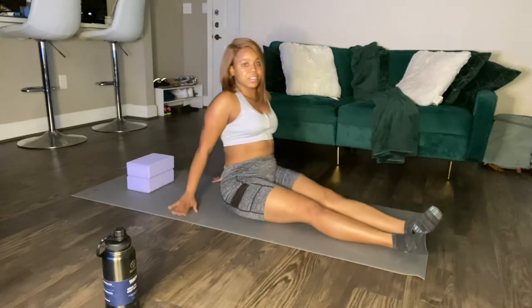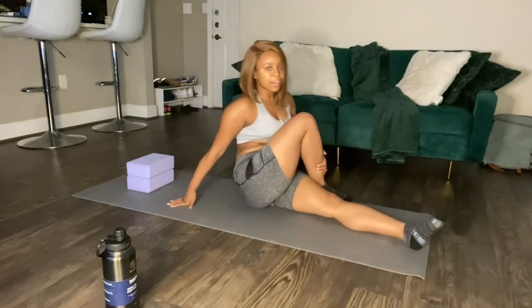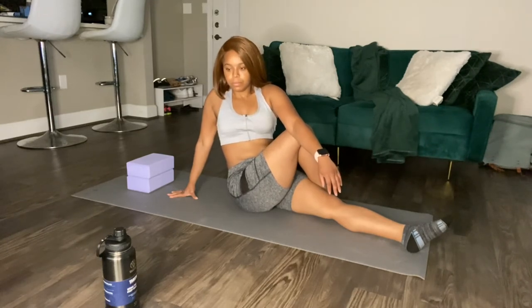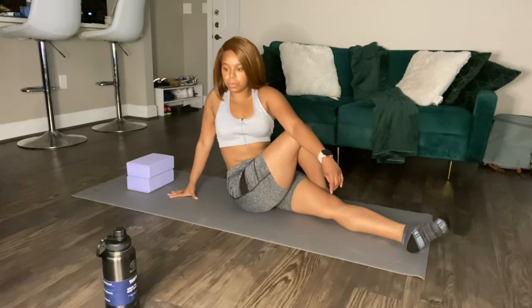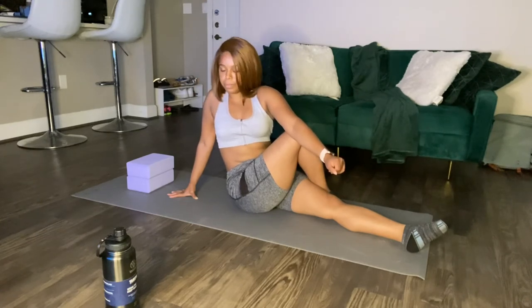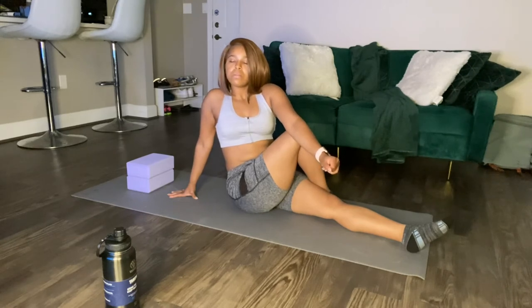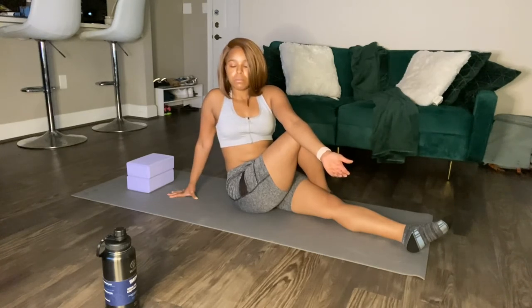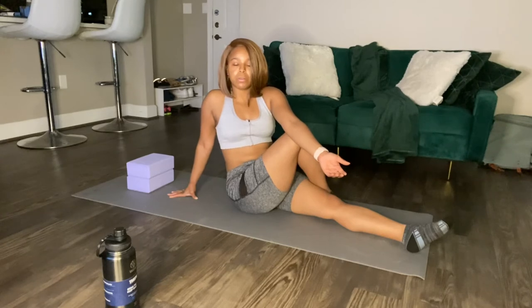Switch legs. Take your right leg, bring that over, and you're going to twist and hold. Breathe in, breathe out. We're going to hold it for a little longer. Breathe in, breathe out. We're going to release.